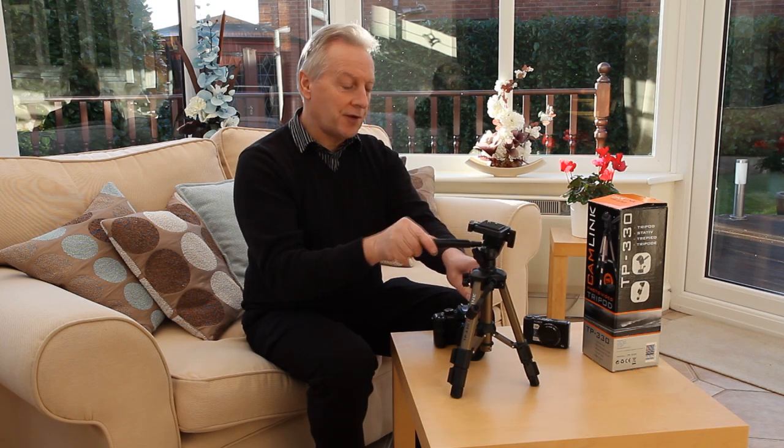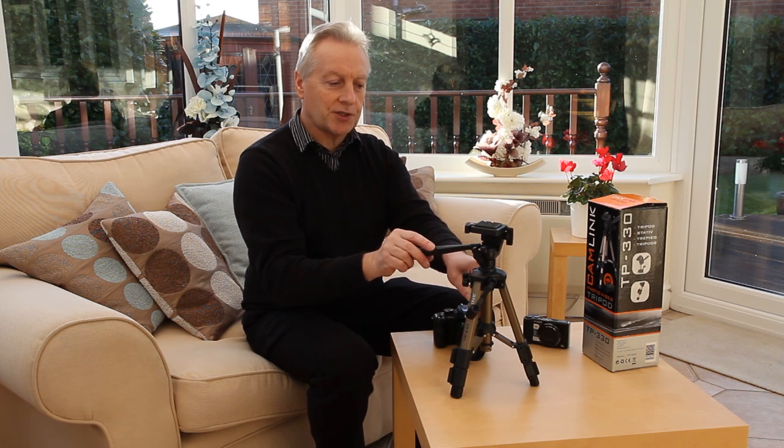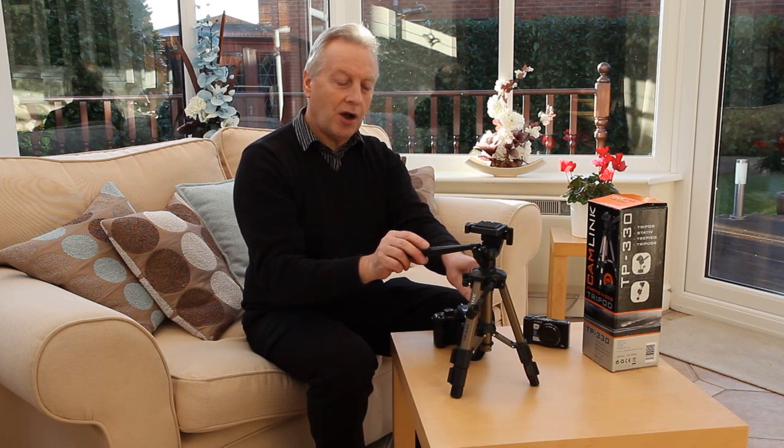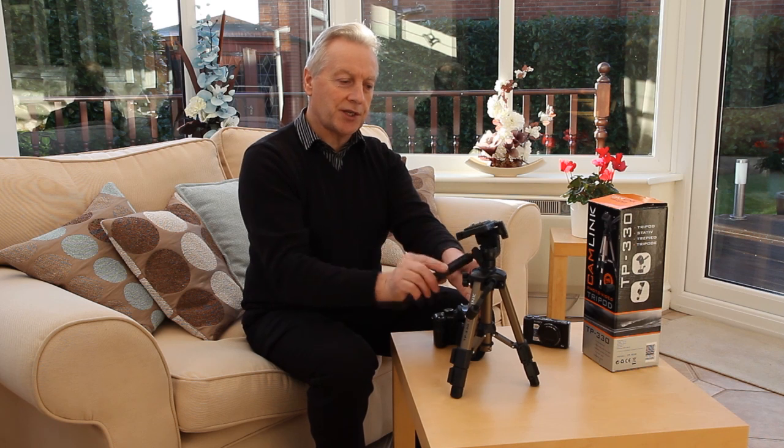The tilt head itself is controlled with this handle. The handle is plastic but it has got a metal insert, and the inserts in the tilt head themselves are aluminium, so there shouldn't be any problem with wear into the plastic threads.